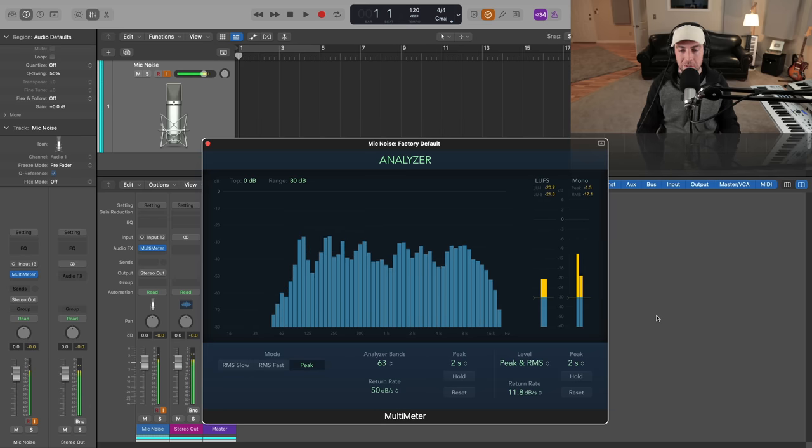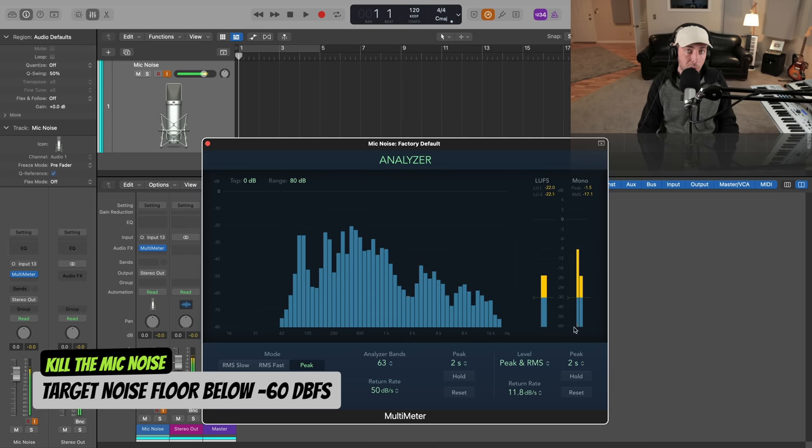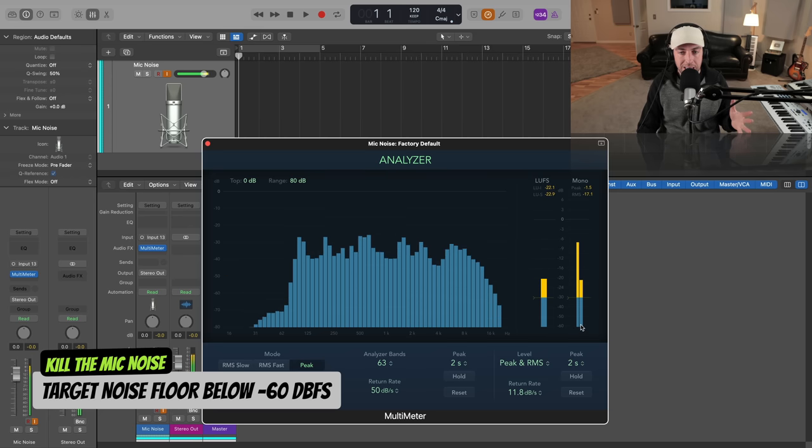If you start doing these measurements like I just did, what's an acceptable noise floor measurement? I would try to keep this below minus 60 dBFS — that's going to give you quite a clean result. Now that we've identified a measurement in terms of what our actual noise floor is in our recordings, we need to identify where the noise is coming from outside of the obvious.